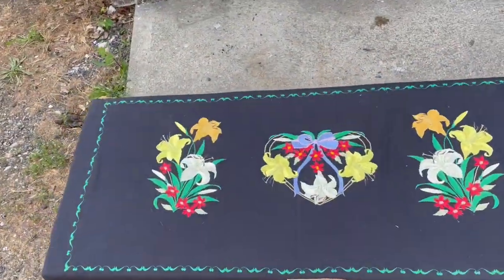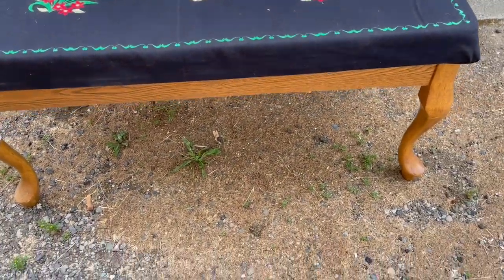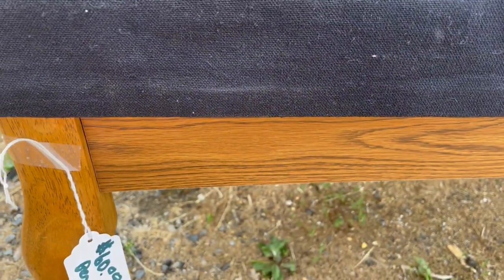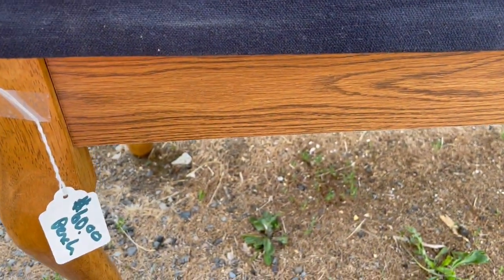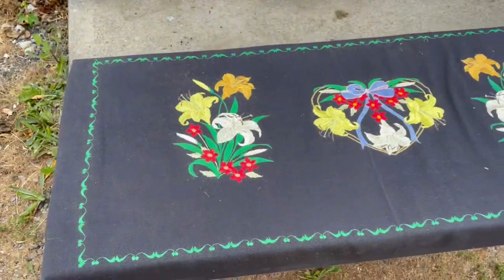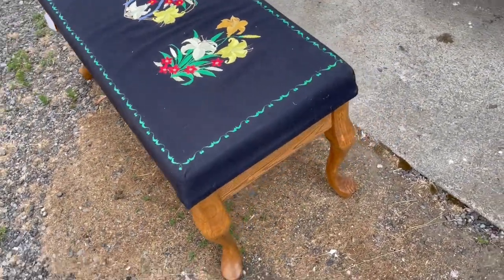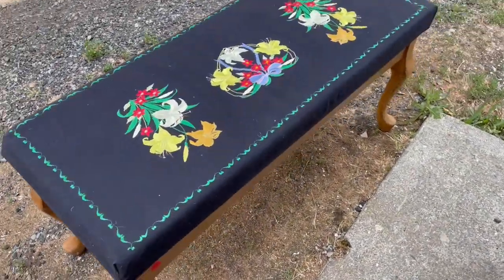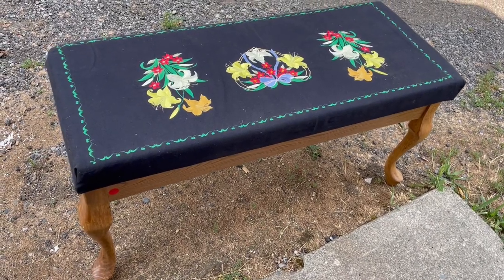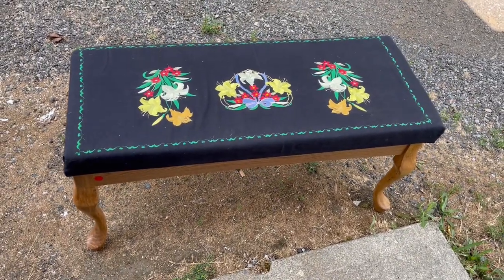I have this bench. I went out thrifting with my daughter — the legs are real wood but the top is pressboard, so I may end up changing that. Somebody had it in their booth for 60 bucks and I picked it up for two dollars, and it was half off that day, so one dollar is all I have into this so far. We'll give it a paint job, recover it, and make it into a nice piano bench or foyer bench.